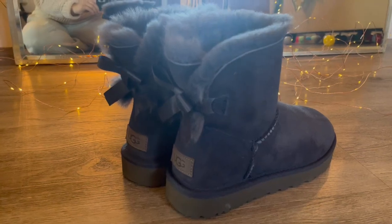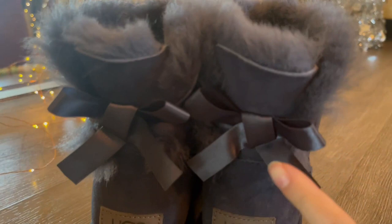Hi, I want to do a quick close-up and review of these Uggs. These are the Mini Bailey Bow Boot, and these are so cute. They're a short little booty, but the bottom is thick, so they still have that Ugg feel that you really like. And the bows just add that touch, so it makes it a lot more dressy.